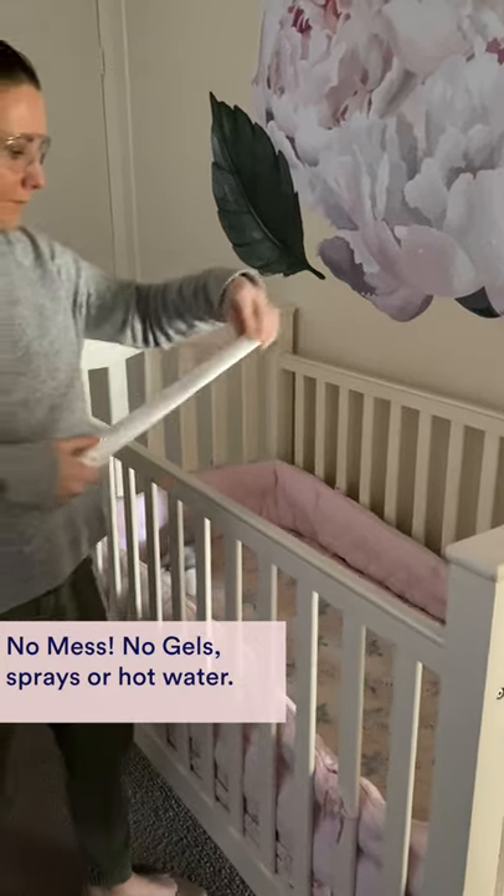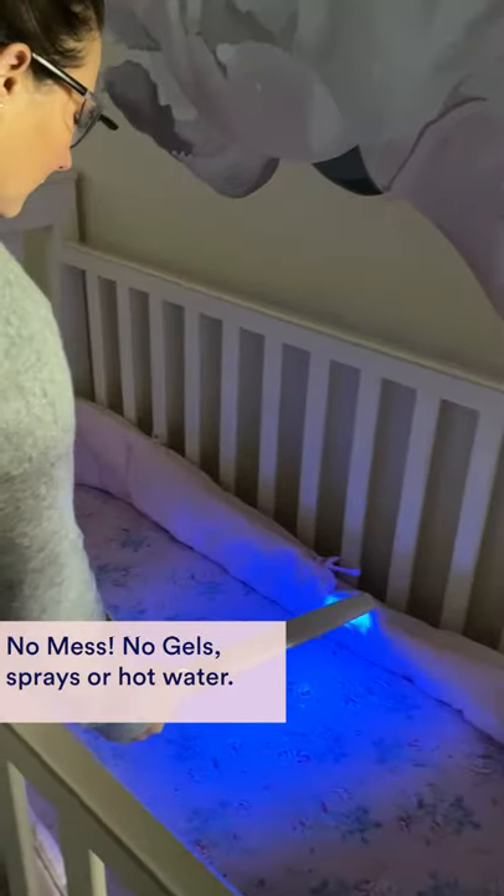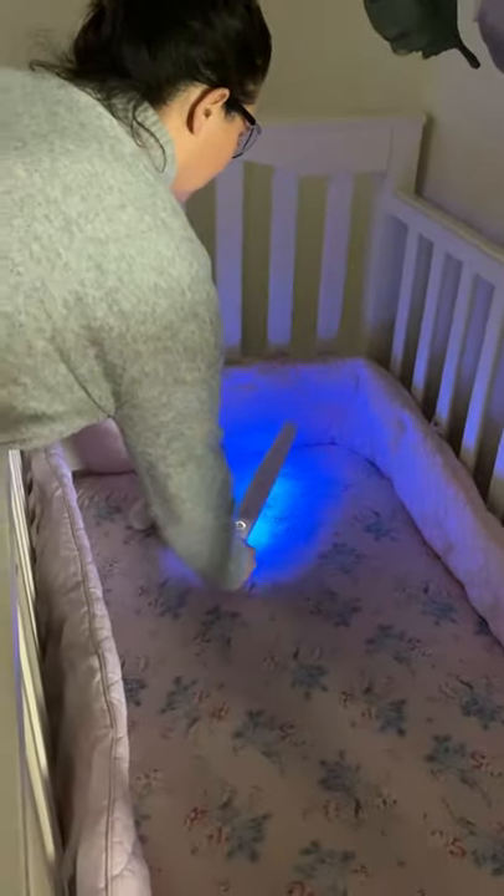What I love about this is that there's no mess — no gels, sprays, or hot water. The best thing about the X5 wand is that you can literally sterilise anything, including things like bedding.